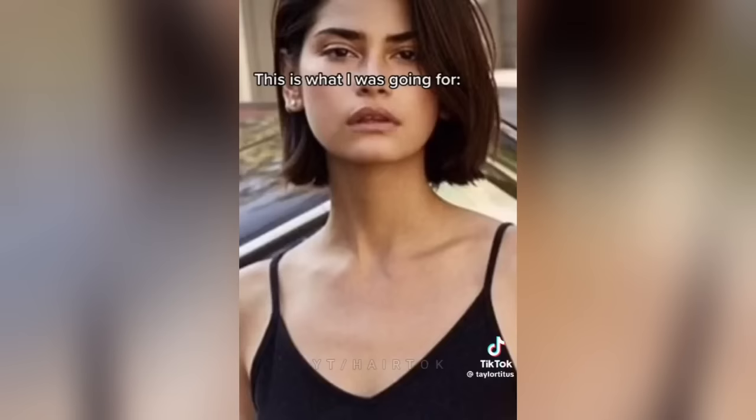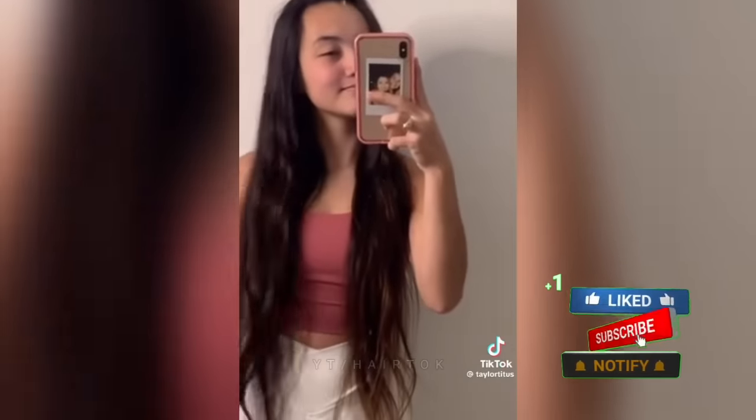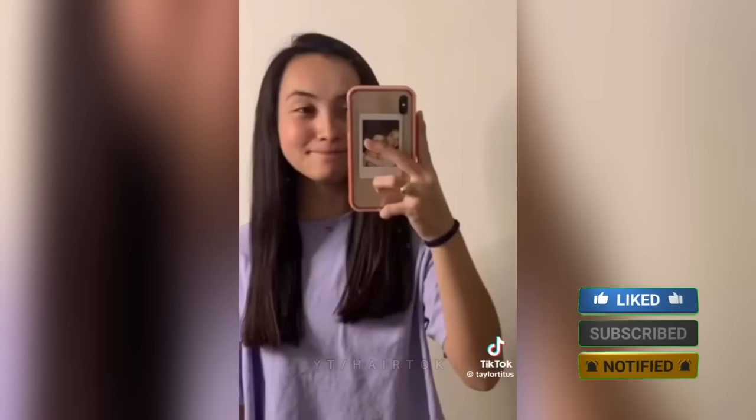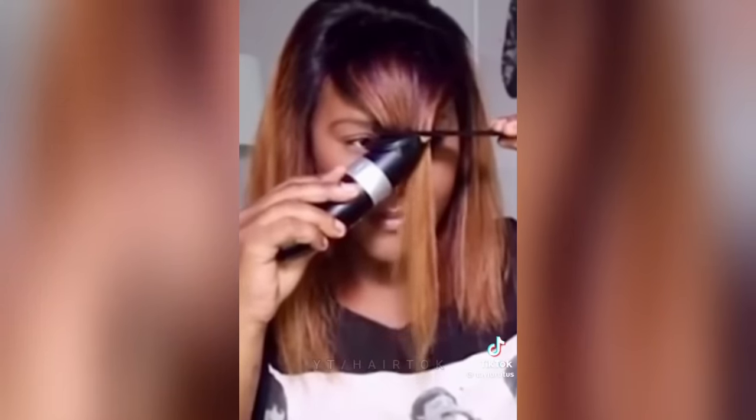Oh happy days — and it doesn't even look nice, didn't even curl one bit. I'm literally crying over my nails. This is what I wanted — the pastels — and this is what I got. This is my hair before. The worst hair I've ever gotten. I am going to cry.